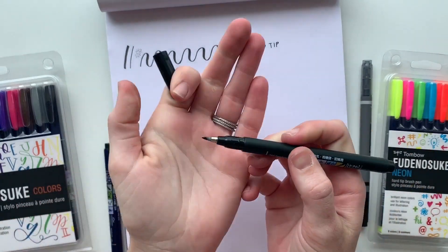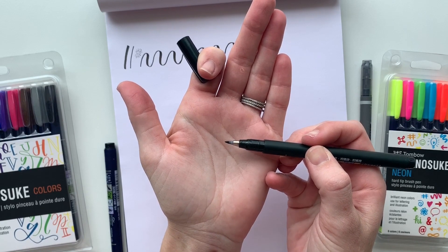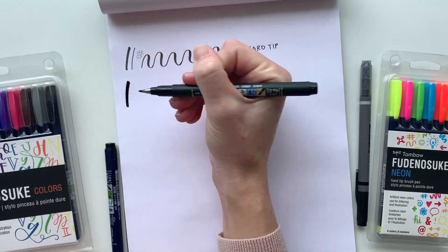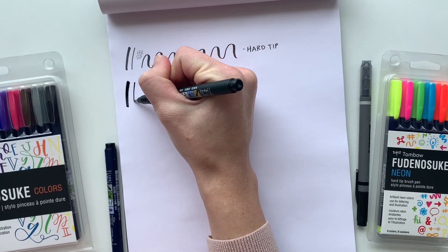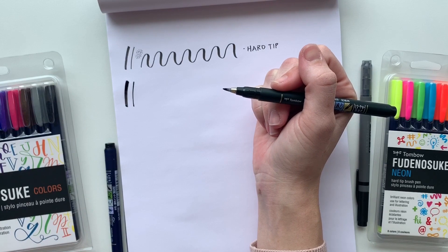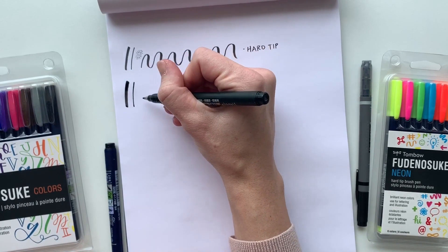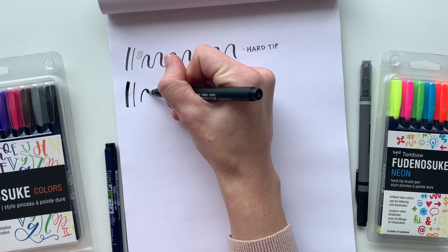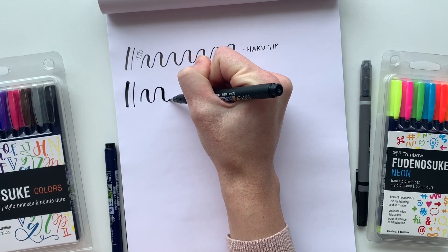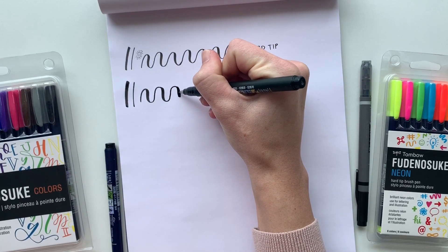And now we have the soft tip brush pen. It has a larger, more flexible brush tip and will give you larger, thicker lines. Because the brush tip is larger you will get more movement, which is sometimes harder to control — which is why I suggest this as the second brush pen you use if you're a beginner. This brush pen is also great for lettering and illustration, and because you get thicker lines your lettering will stand out against noisier backgrounds.